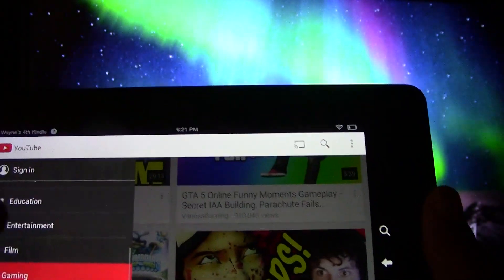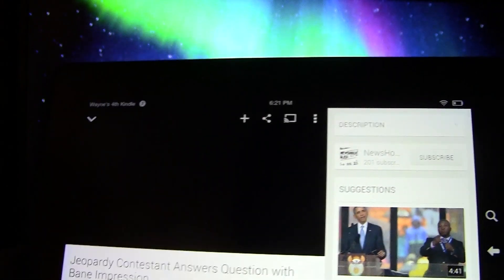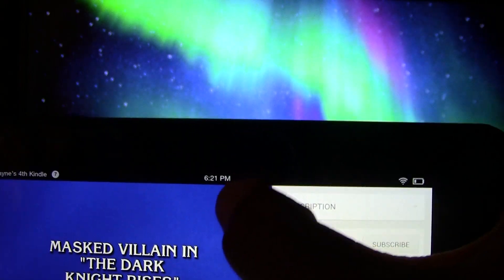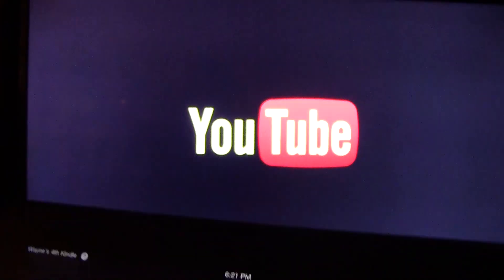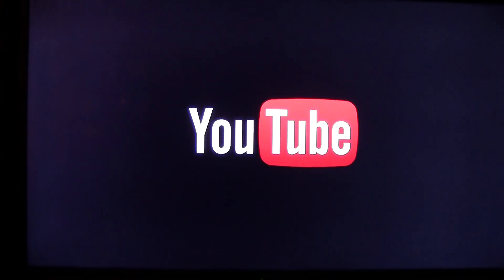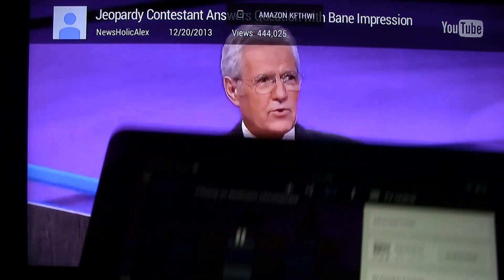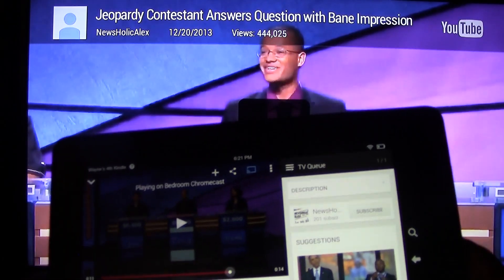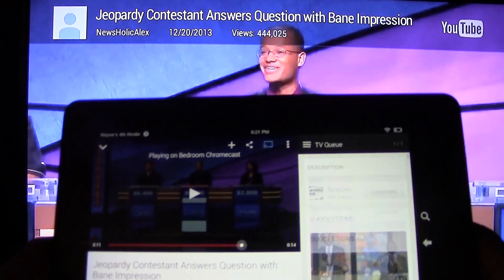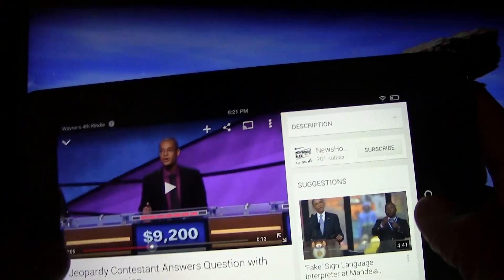Let's go to entertainment — let's show some Jeopardy. Pull up a video, look for the Chromecast symbol which is right here, tap on it, tap 'Bedroom Chromecast,' and then it will send it right to the TV. Give it a second — there it is. You can pause it, pick different shows to watch, and when you're done just tap the symbol, disconnect, and it will disconnect.